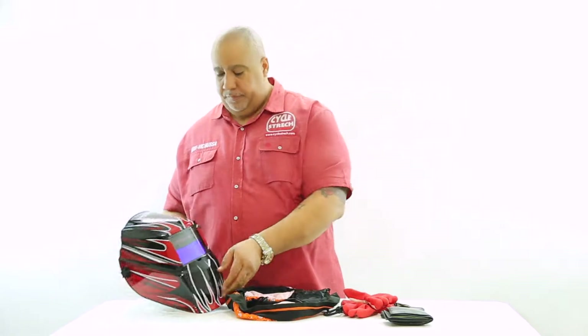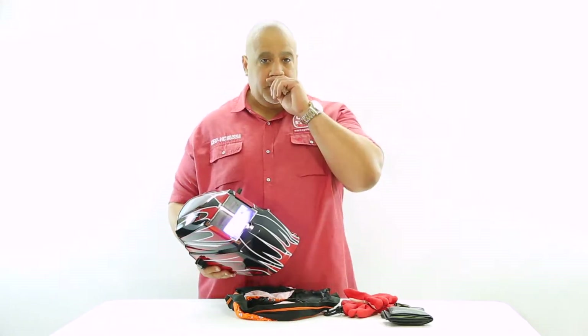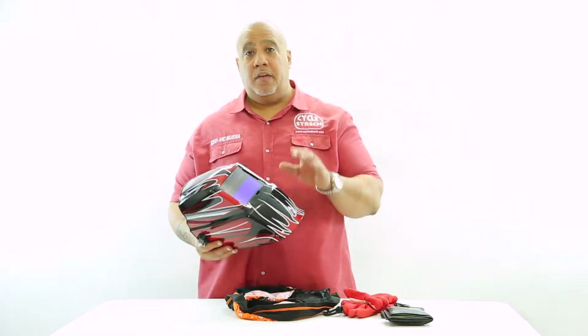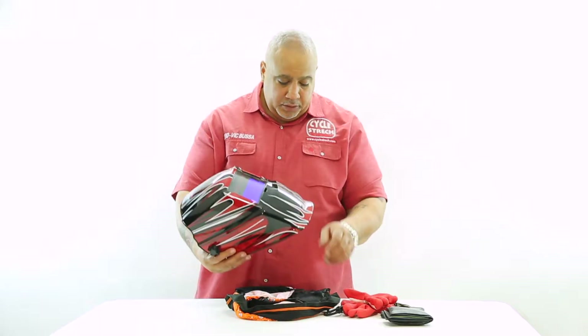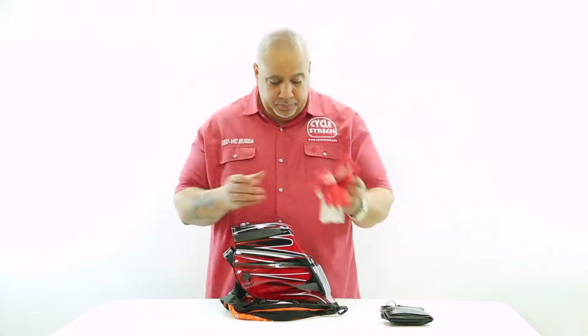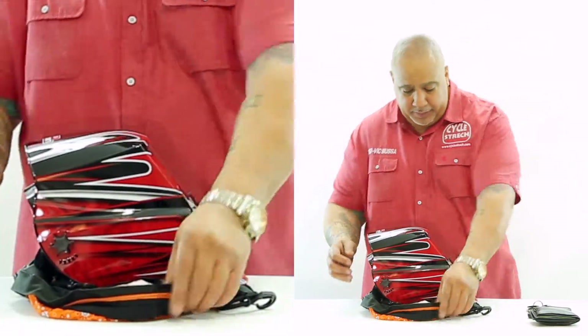Now here we have a welding mask. Now I know you guys that do welding and stuff definitely take care of your welding mask because this is what protects your eyes. Here we have a nice one. We place it here in the center of the bag. We'll take our gloves and we'll put them in the back side of the mask.